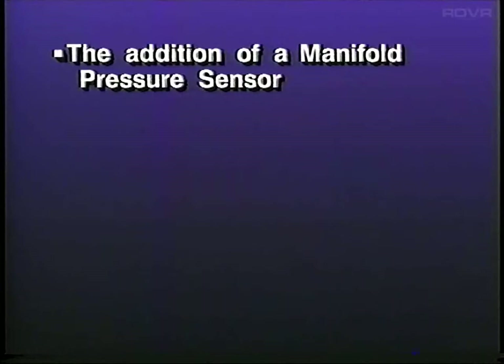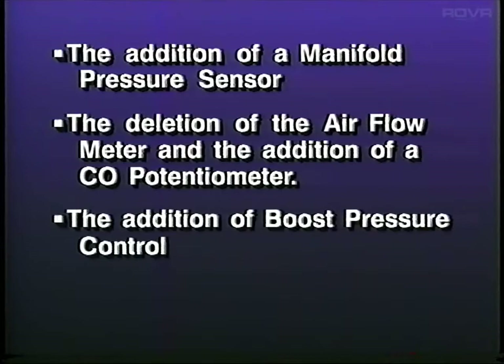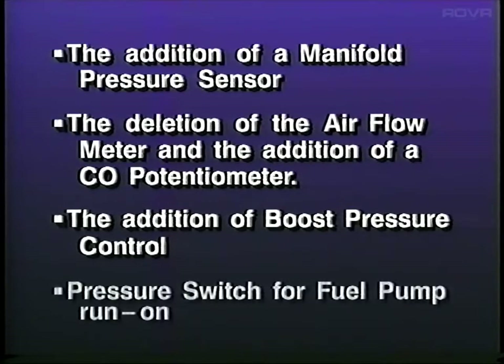The Corrado uses a Digifant engine management system. This system differs slightly from the Digifant II system used on the Golf and Jettas. The differences are the addition of a manifold pressure sensor, the deletion of the air flow meter, the addition of a CO potentiometer, the addition of boost pressure control, and a pressure switch for the fuel pump run-on.